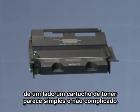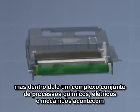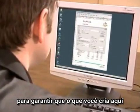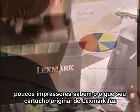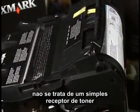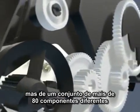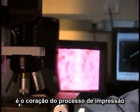On the outside, a toner cartridge appears simple and uncomplicated, but inside, a complex set of chemical, electrical and mechanical processes takes place to ensure that what you create here is accurately reproduced here. Few printer owners fully appreciate the role their original Lexmark toner cartridge plays. It's not simply a receptacle filled with toner, but an assembly of more than 80 different components, performance engineered exclusively for the printer for which it was designed. It's the heart of the printing process.